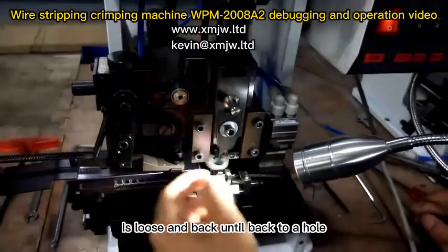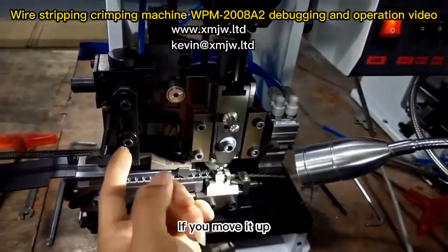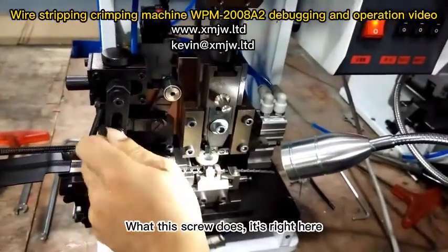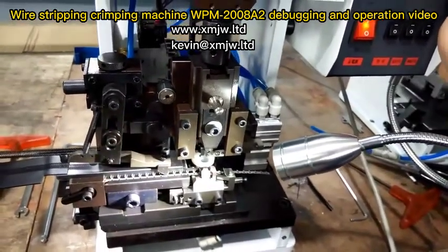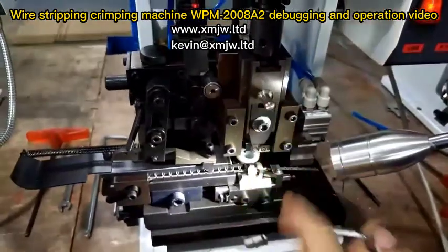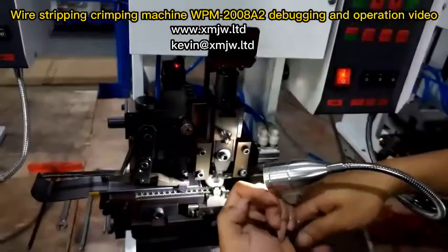This screw is loose — back it out until it reaches the back hole. If you move it up, when it goes back, the further it goes back, lock it. This is what this screw does — right here.